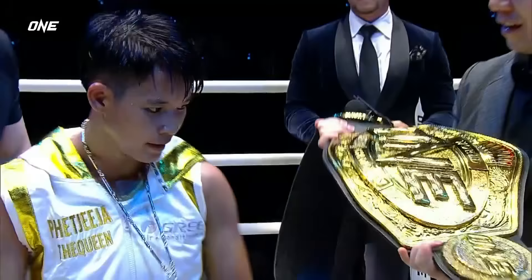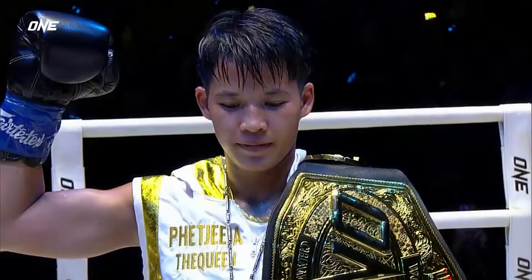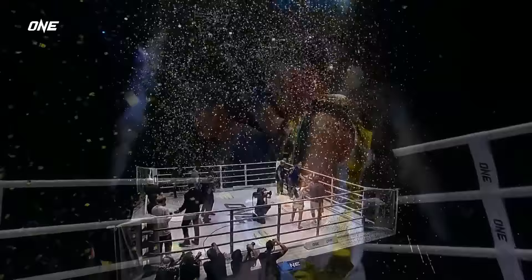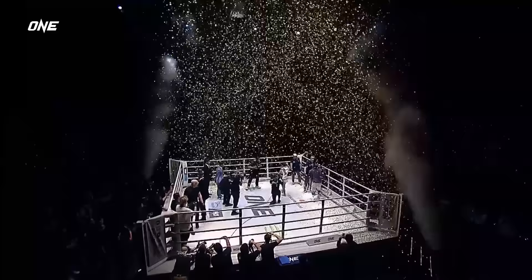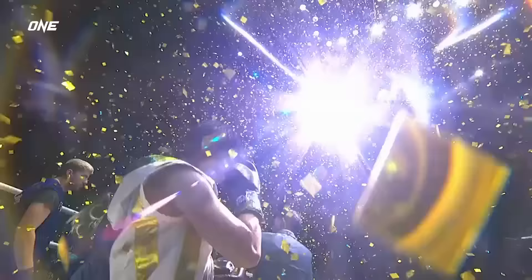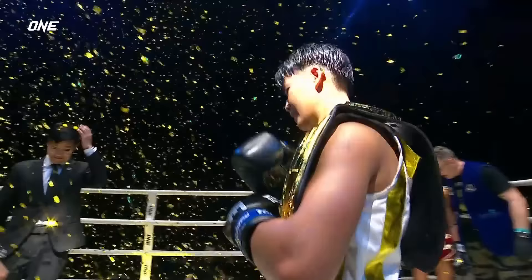Pat Jeeja! She's the undisputed Atomweight kickboxing world champion, having won her 14th straight. It is the queen, Pat Jeeja — what a moment for the 22-year-old here at Lumpini Stadium in Bangkok, defeating an all-time great in Janet Todd. She's soaking in this moment. This is Pat Jeeja's — Victory number 208.